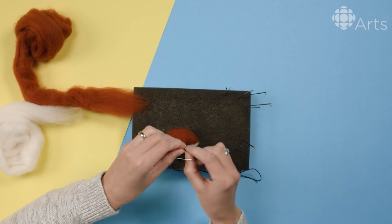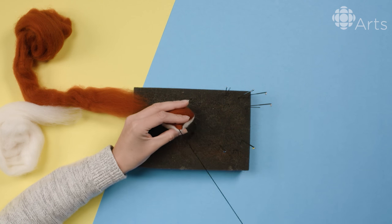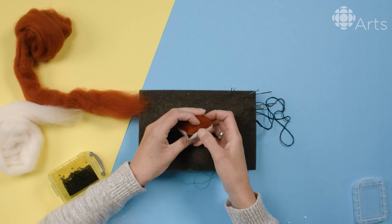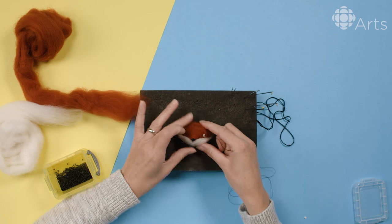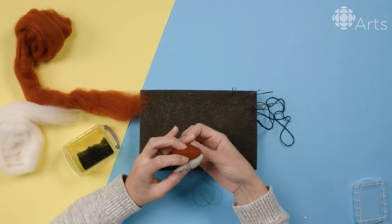I do all my knots in the back because we're going to cover that over with wool afterwards — you won't see that. I poked my needle through to give me an idea about where the eye is going to be and how it's going to look, because that kind of gives the fox its little personality.